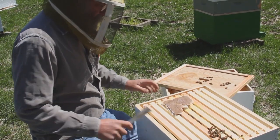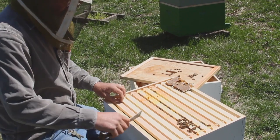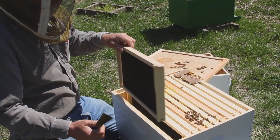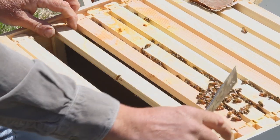They've eaten some of the pollen patty — if you remember, this was a full square. So we start from the outside edge and take one of the outside frames out first to give us a little room. Now we have room to slide the frames over.